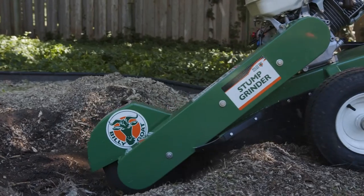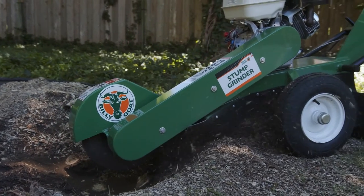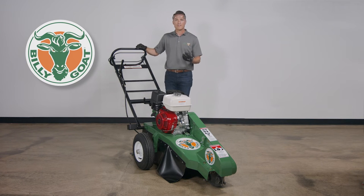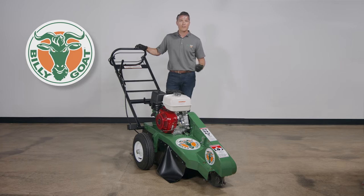The grinder is capable of grinding 16 inches below grade. For below-the-grade grinding, it is important to avoid the wheels falling into the hole. If necessary, reposition the machine to the other side of the stump or backfill the hole with dirt.